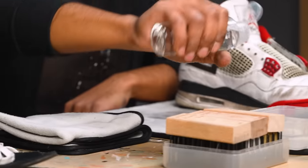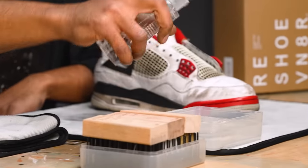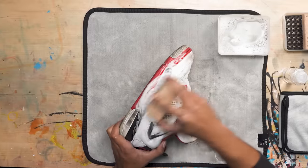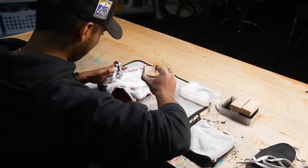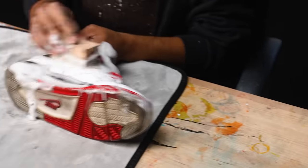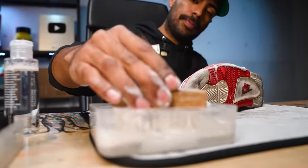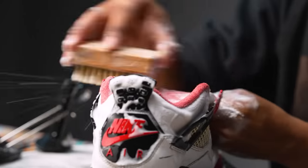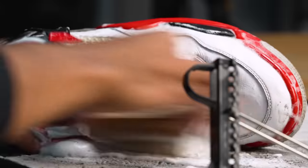Now let's grab our four-ounce bottle of solution and squirt two squirts inside our bowl of water. On to the cleaning. First brush we're going to be using is our Stiff Bristle Brush. We're going to hit the entire upper and inside so we're going to start breaking down all the grime and dirt. The Stiff Bristle Brush did a great job cleaning up these uppers.